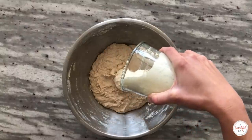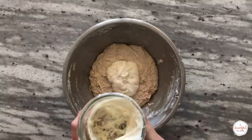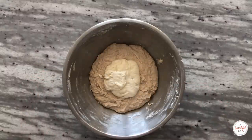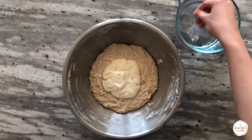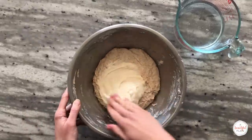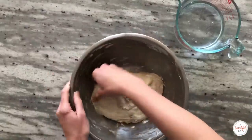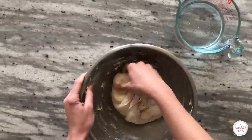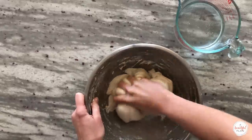We've now reached the end of the autolyse period and we're ready to add our ripe, just-peak starter to our autolyse mixture. At this point, the dough should already feel stronger. Add the ripe, just-peak sourdough starter. I like to lightly dip my hands in water to prevent sticking, but be careful not to incorporate much water as this is already a high hydration dough. Use your hand to spread the starter over the surface of the autolyse mixture, then fold the edges of the dough into the center to fully incorporate the starter.